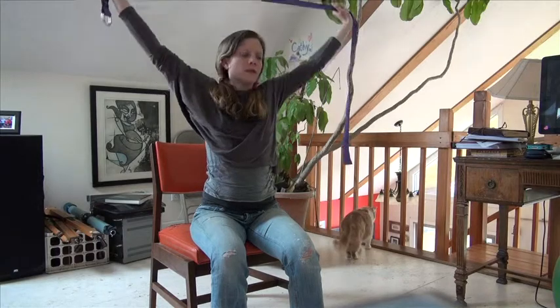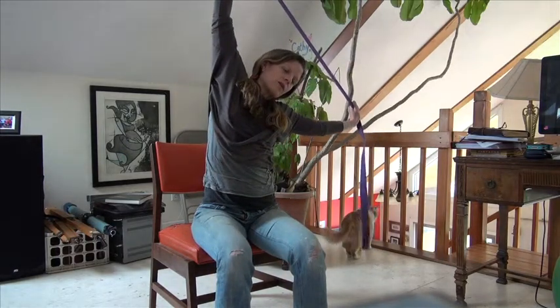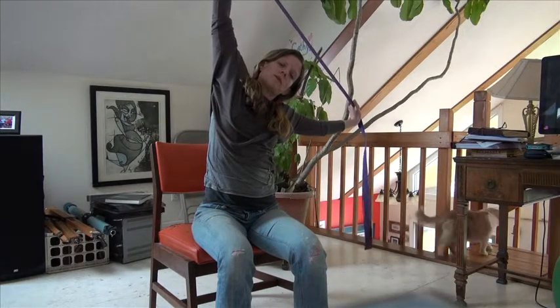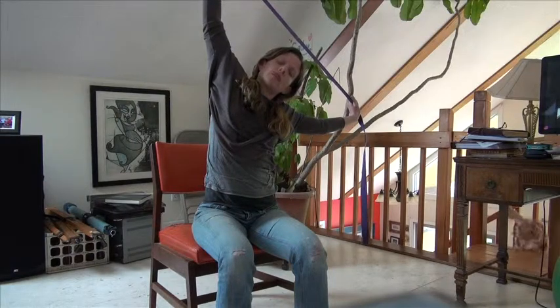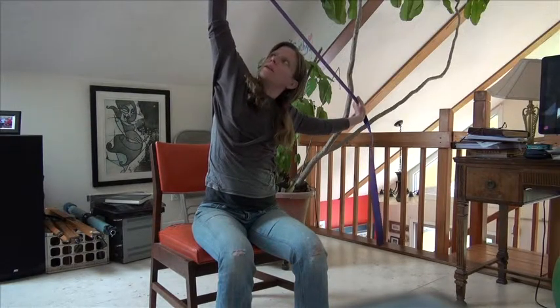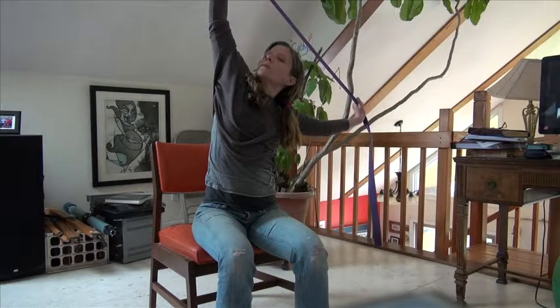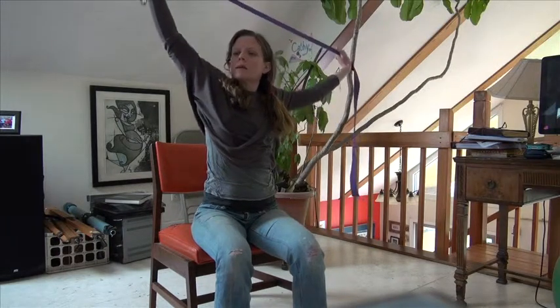And then come up, and then do that same thing over here. First, find that feeling in your ribs — the muscles between your ribs. Feel them opening, your waist stretching. And then if you want to, you can take your head and turn it up, doing a little twist — a spinal twist here. Come up.